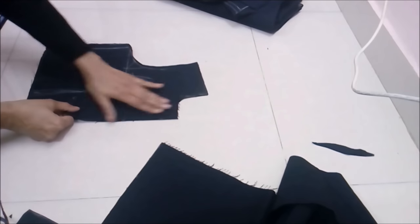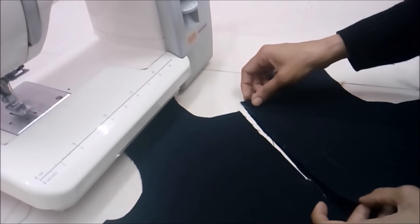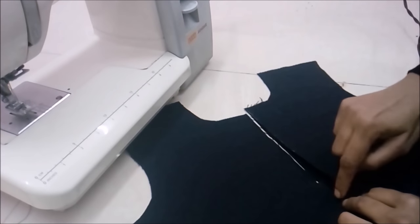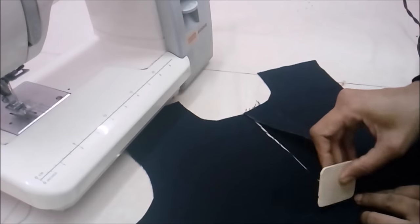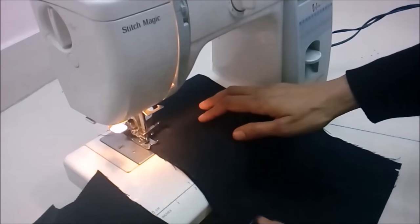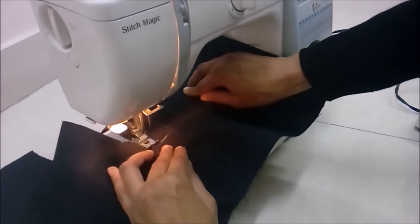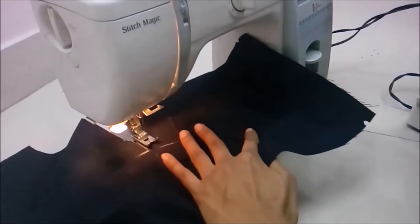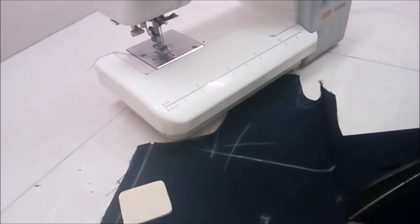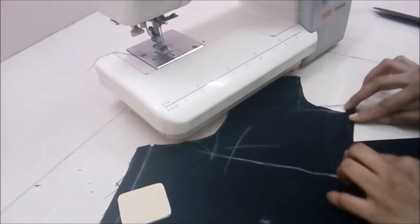Now we have two strips. We'll stitch the one and a half inch wide strip on the right side of the bodice and fold it to the wrong side. Place this narrow strip on the right side of the fabric — the nicer side — and after stitching to the end where we've marked, fold it towards the wrong side inside. Make a tiny cut where the stitch ends for turning this placket easily inside.